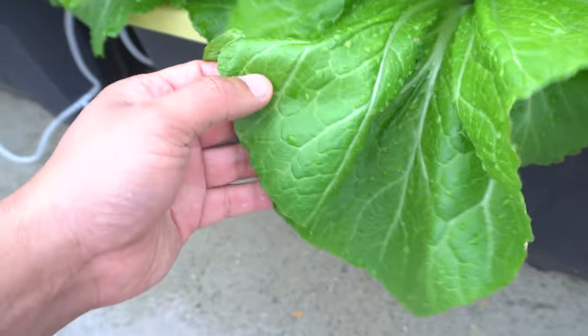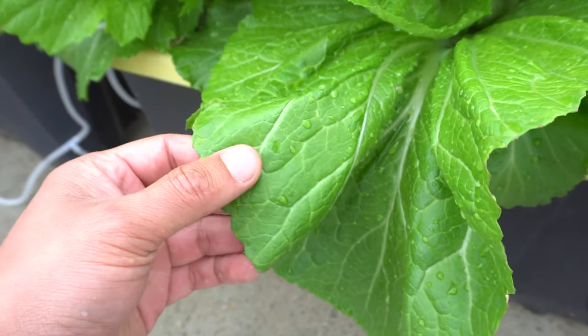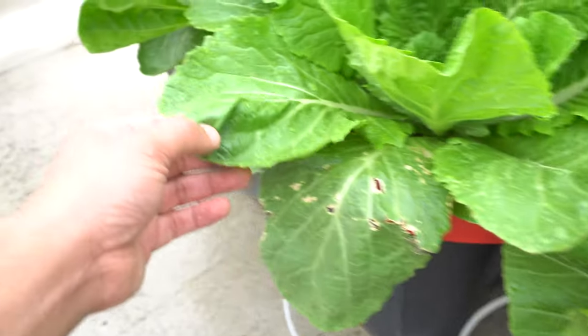The leaves are massive — they can grow very big. And they have a really nice thick texture. You can see the color there; they're nice and yellowish green, not the darker green like these.